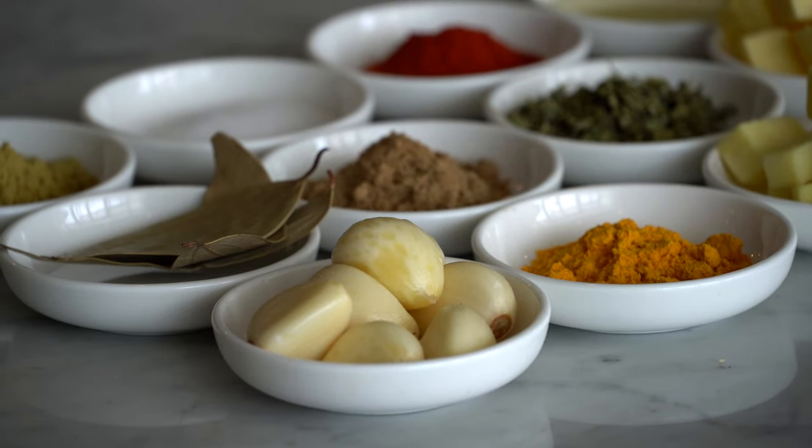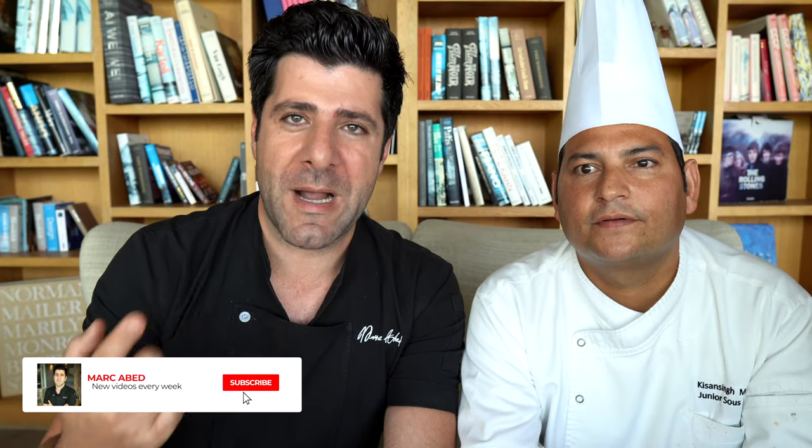Today we have Kishan with us, and Kishan is really a master of Indian cuisine. Kishan, what can you tell me about dal makhani? Dal makhani is very popular in India. Dal is the name of the lentil, and makhani means butter. When you say murg makhani, which is butter chicken, it also has the butter. So makhani is basically butter. The first dish everyone knows is butter chicken, and the second is dal makhani. We're going to learn how to make dal makhani!